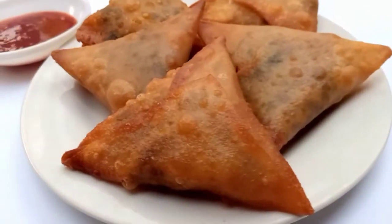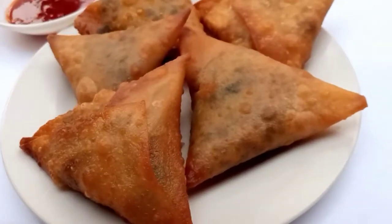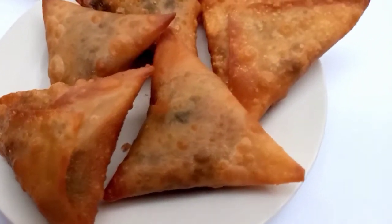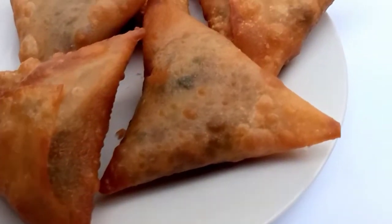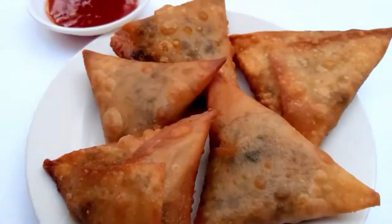Assalamu alaikum and welcome back to my channel. How do you hope you will be happy and healthy? Today's recipe is very simple and delicious. Today we are making a smoothie. Let's do our recipe.